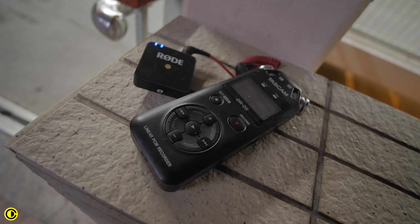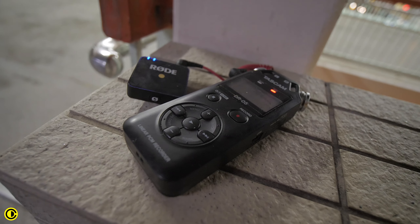You might also think that this could be a big setup having a recorder with a transmitter, but this is still quite a small recorder. And of course, right now on the market, there are many smaller recorders like the DR10 or even the Zoom F1, which are smaller recorders that you can put on a person like a transmitter.